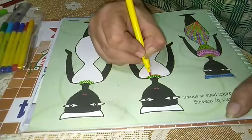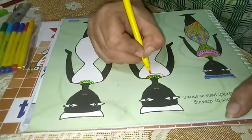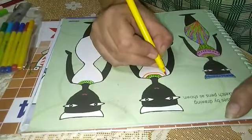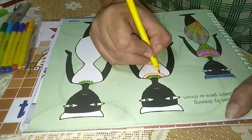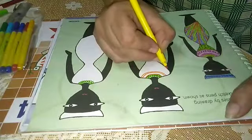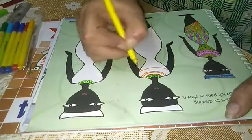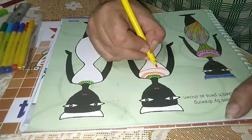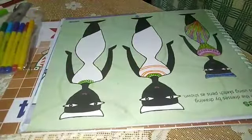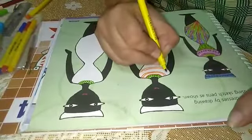We will make its outline. Again, one more outline. Leaving a small space, again one more line. After making this, we will take the purple sketch to make dots in these.